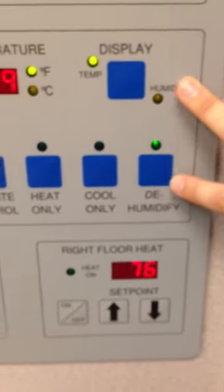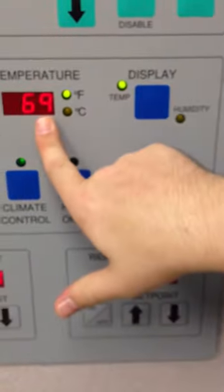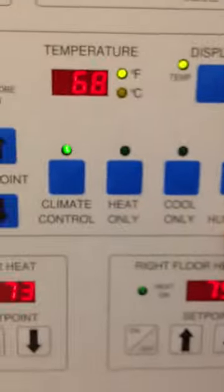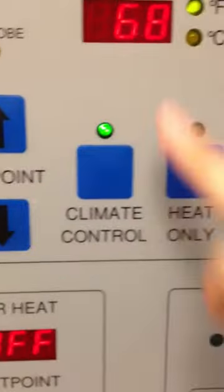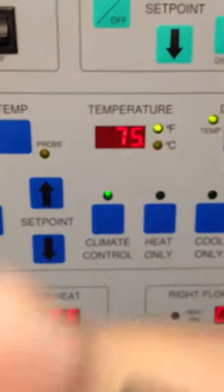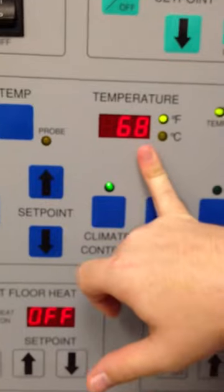In the event that the oxygen cage is too hot or humid inside the cage for the patient, we're going to want to refer to the temperature spot on the display of the cage. Right now it says it's 69 degrees in the cage, and it's currently set for climate control and dehumidify. That makes sure it doesn't get too humid and maintains it at a proper temperature. The set point is currently at 75, and the cage will regulate to keep it at 75 degrees.